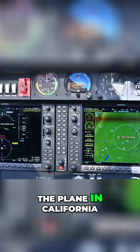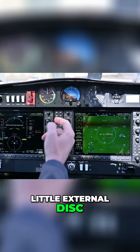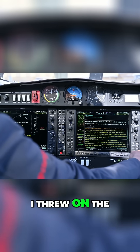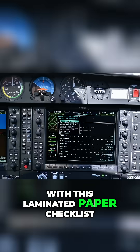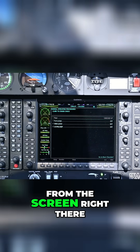When I picked up the plane in California, all I had to do is carry a little external disk, uploaded all the databases, and for fun — because I like these — and for safety, I threw on the electronic checklists as well. So everything that we do with this laminated paper checklist, we can also do from the screen right there.